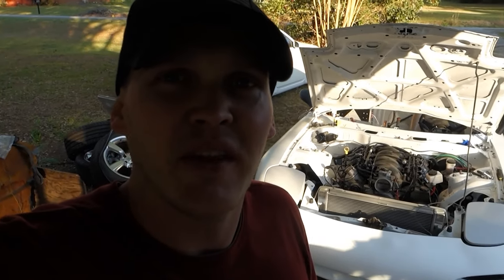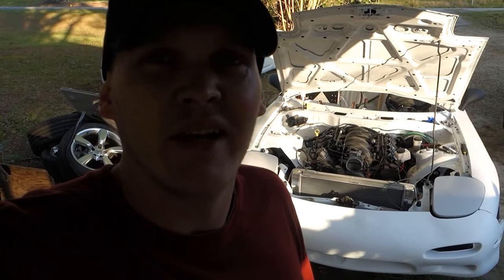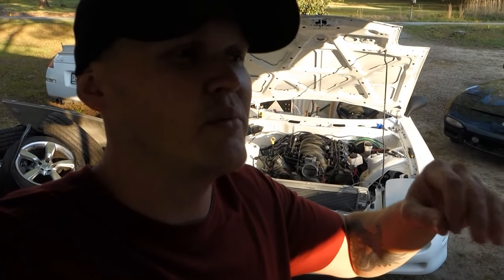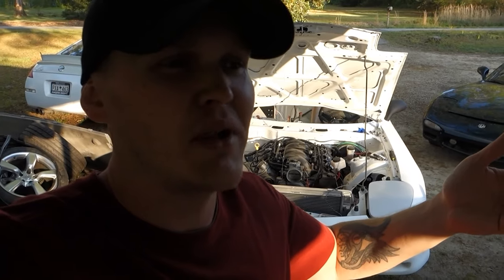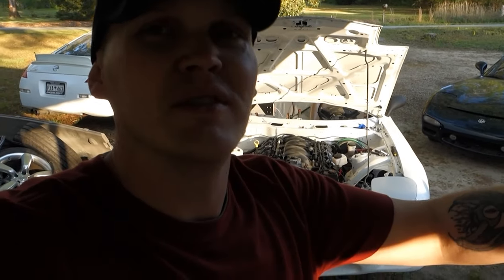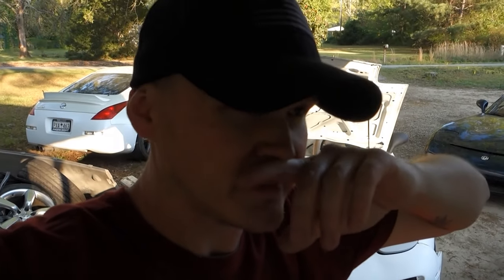All right guys, I'm going to show you real quick what's going on with the front bumper. It's kind of a pain about letting your stuff sit around. It sits around and gets all bent out of shape because the bumper is just really thin plastic. When it's on the car it's all supported so it doesn't sag or droop, but if you sit it on a flat surface — mine was just sitting with the nose up — and basically over time it just kind of sagged down.